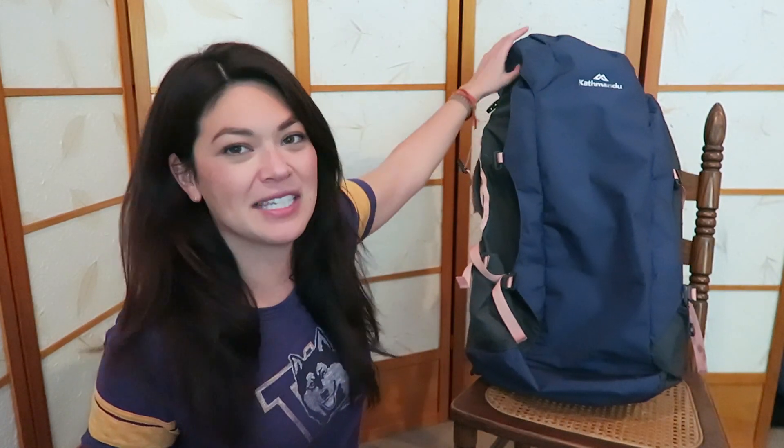But for my purposes — mostly just travel and staying in hostels — I thought it was perfect. It's much more supportive than my eBags one. I feel like I could walk a lot farther with it on, and my shoulders did not get as tired. It can also hold a lot more. My eBags one says 55 liters as well, but this can hold a lot more than that. Because of the way it's laid out, you can zip up the sides and push things in. And because it has the top part, you can adjust the straps and fit a lot more in there.